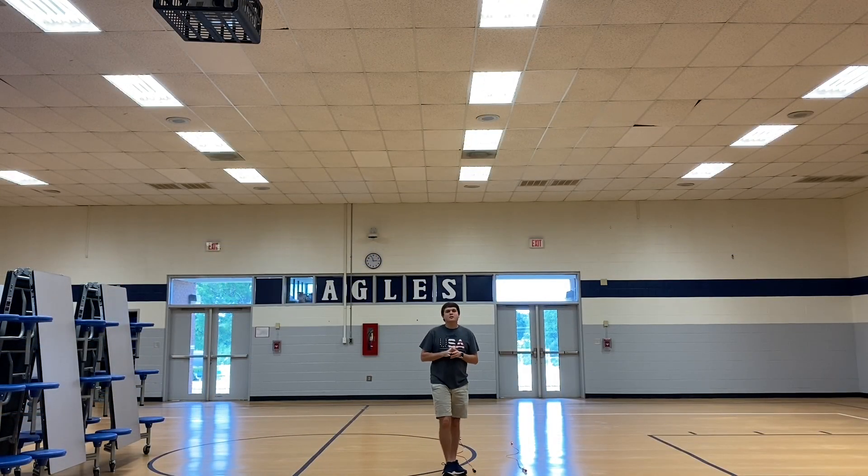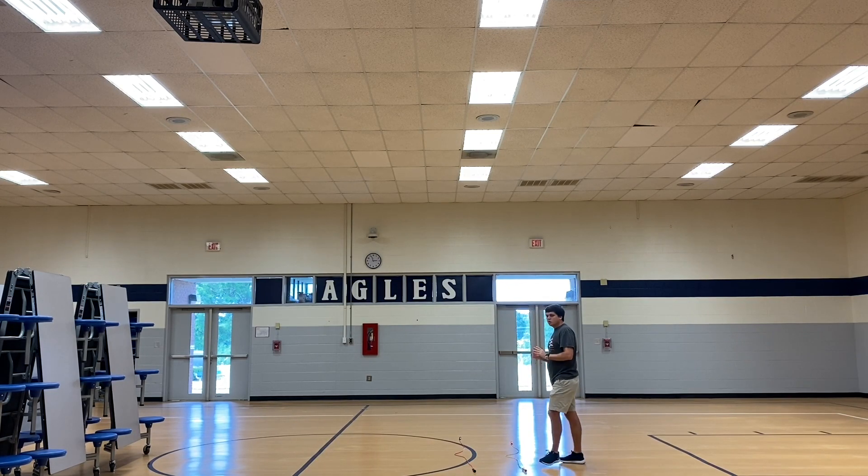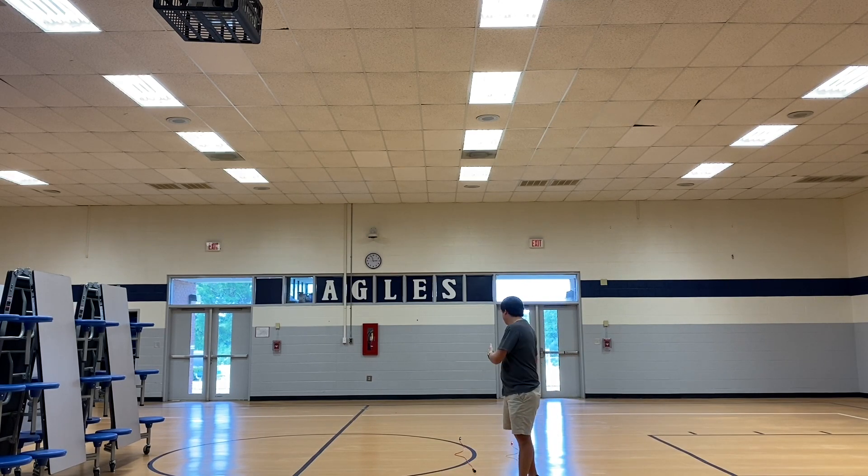So this activity is called Jump the Creek. In this activity, you're going to need two ropes. I'm using jump ropes here, but you can use any type of regular rope, bungee rope, whatever it may be. If you don't have any ropes, you can even use something else like a stick or something like that to make a creek.